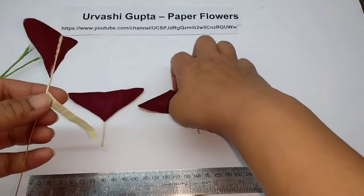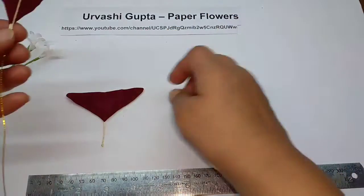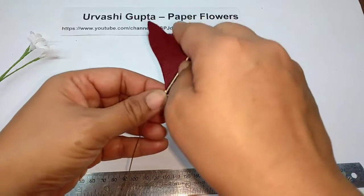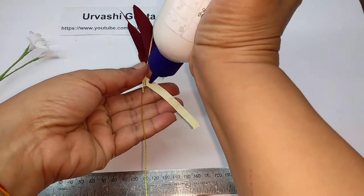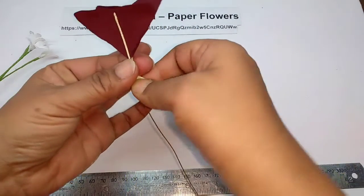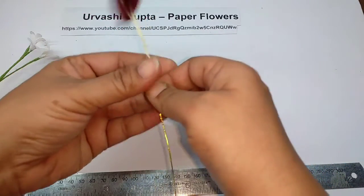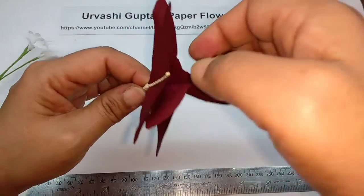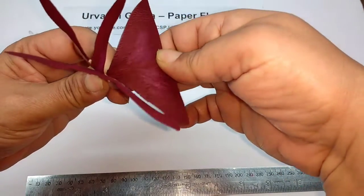Now just put these leaves on this, face to face, just hold them like this and wind the paper. Put some glue. Now just bend the leaves out — hold it at the base of the leaf and bend them out.